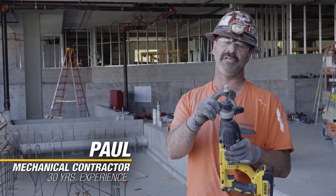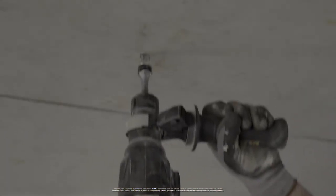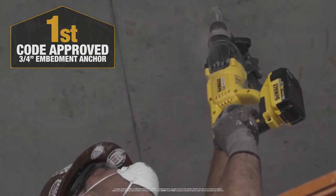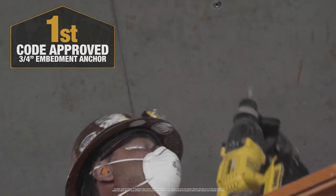The time you drill three-quarters of an inch up and set this anchor, it'll probably take you four times longer to put a regular anchor in and set it. And then you don't have to worry about hitting the post-tension deck, you don't have to worry about hitting the rebar. Screw it in and put a wrench on and give it a turn, you're done. It's already connected to your anchor.